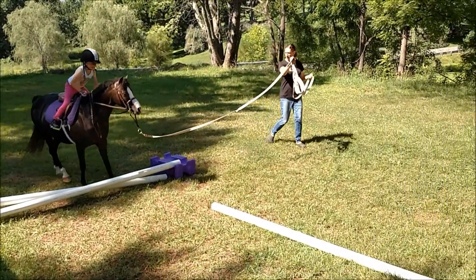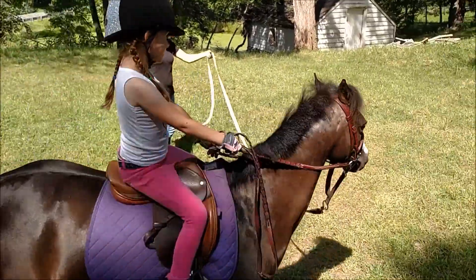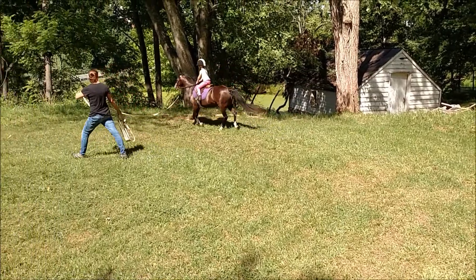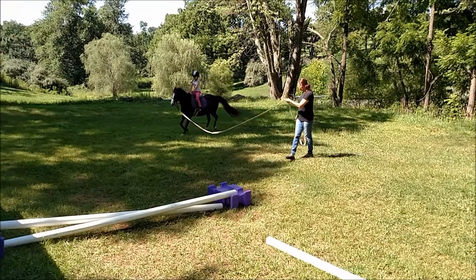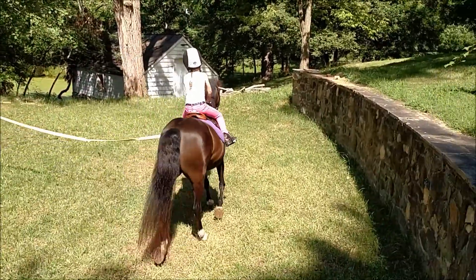Grab me. Got to get her going — got to get her up with that leg. She's like a little clock to her, look straight ahead. Reach forward and clock to her — good girl.